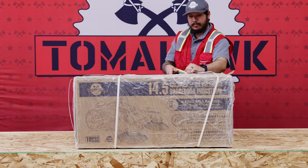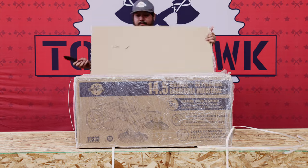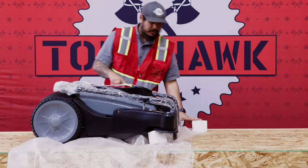Begin by carefully unboxing the sweeper and removing all parts and manuals. To begin assembly, you'll need a Phillips head screwdriver.